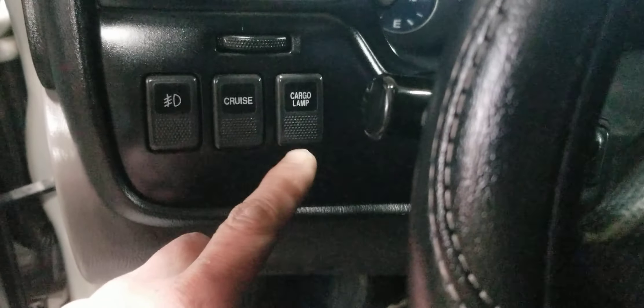Coming into the car you can see we have fog lamps, cruise control which does work, and the rear cargo lamp — and yes, it does work.